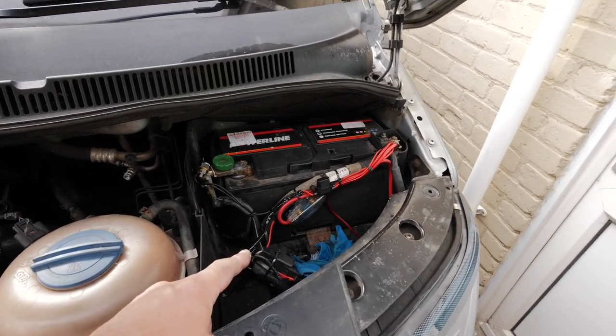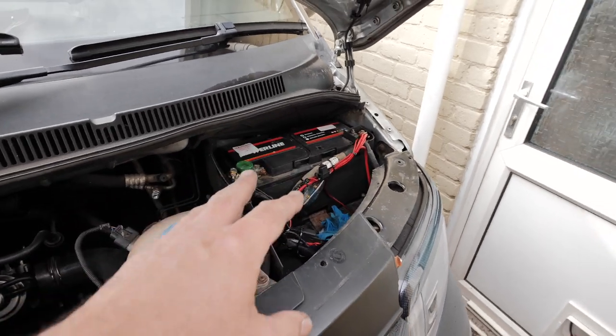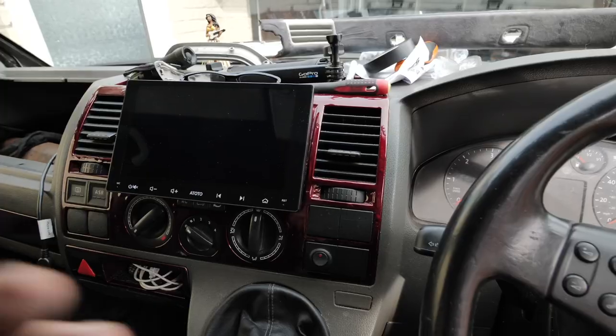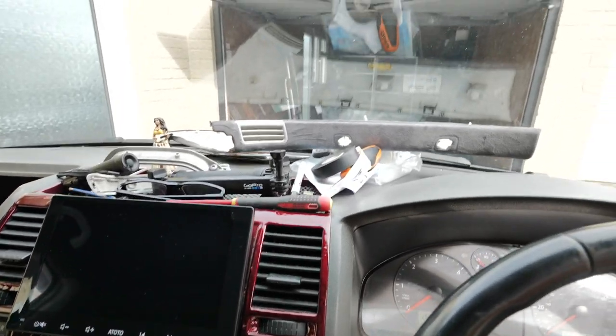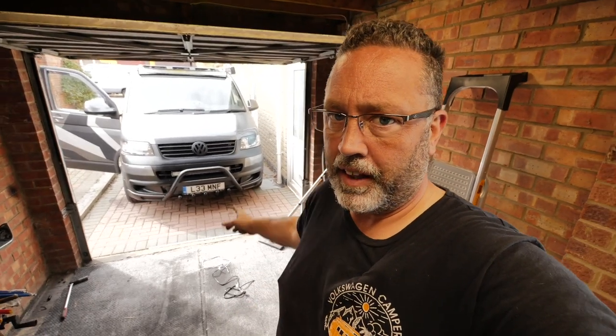That's all wired up — tidied up is probably a strong word, but it looks better than it did. Both light bars are now working off this one switch. We'll go and test them in the dark as well soon. That little one on its own used to be really good, so with the big one on top they're going to be really bright.